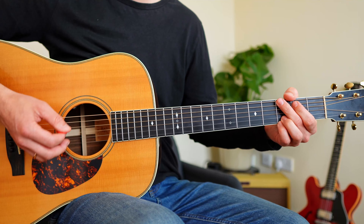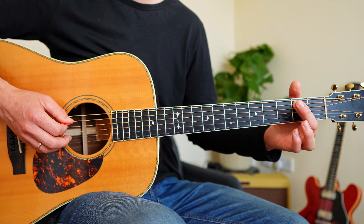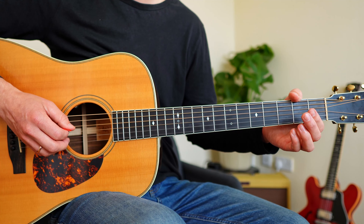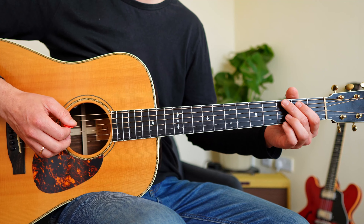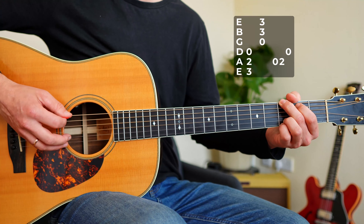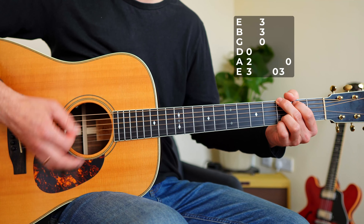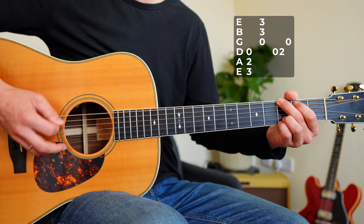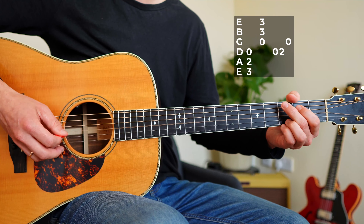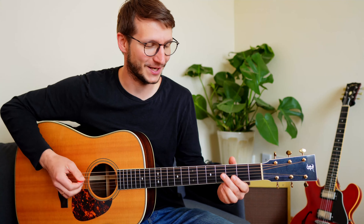The cool thing here is if we analyze those three notes: I start on an open string, play one note on that string, and then end on an open string. You can actually do that on every pair of strings. Same concept, totally different tempo.